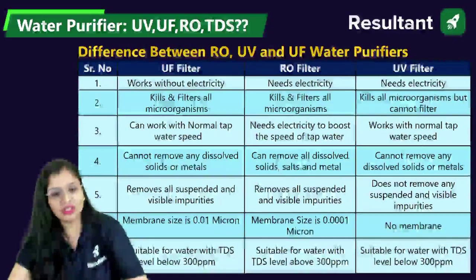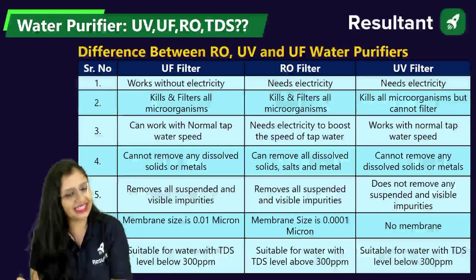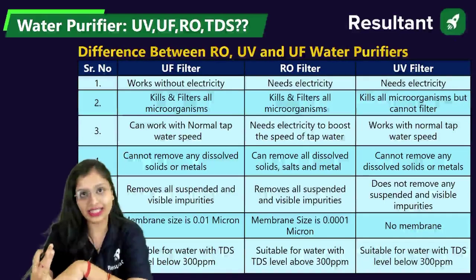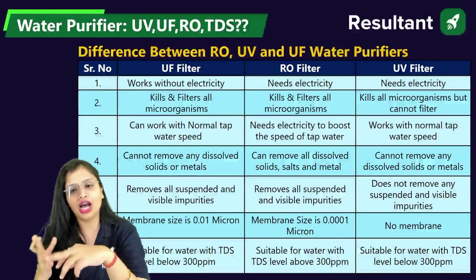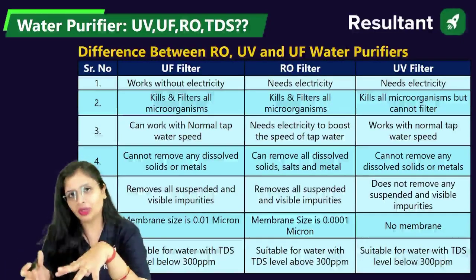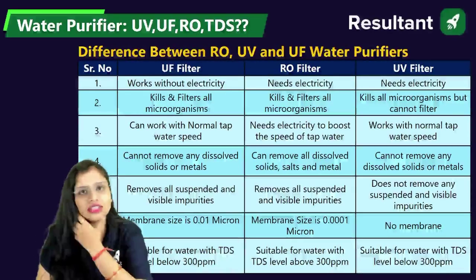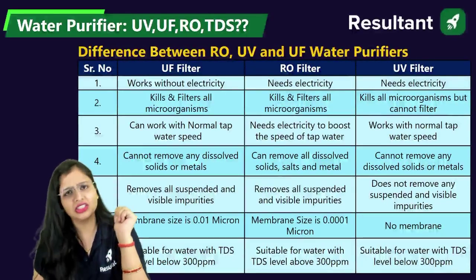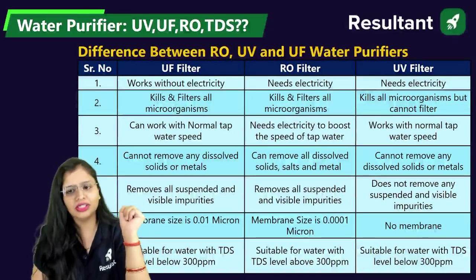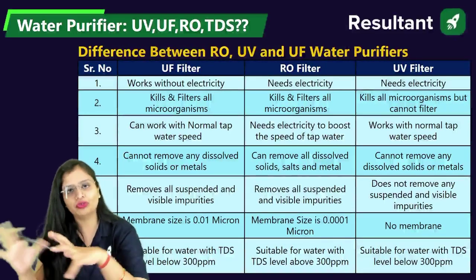Now here is the comparison. UF works without electricity. RO definitely needs electricity and UV also needs electricity. Generally in the market, if you go for RO, UV, UF with TDS control, it is expensive. If you go for just UV and UF, it is comparatively four to five thousand rupees lesser. And if your TDS is within the acceptable limit, there is no much use of RO. UF kills and filters all the microorganisms similarly. But UF cannot filter out dissolved solids — it will kill microorganisms but won't remove dissolved solids — that is why we have the combination of UV and UF.